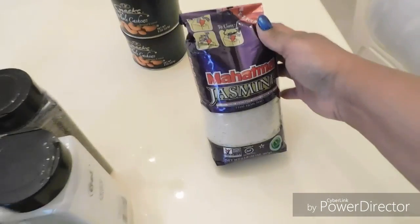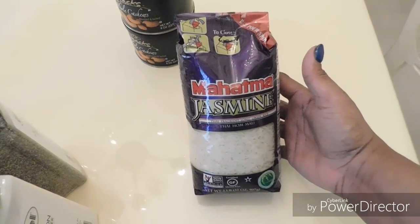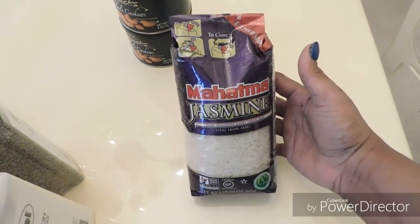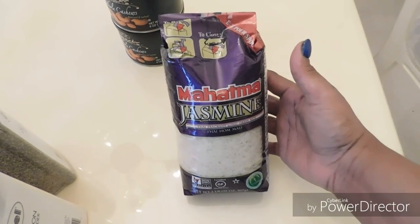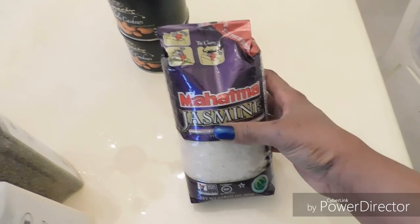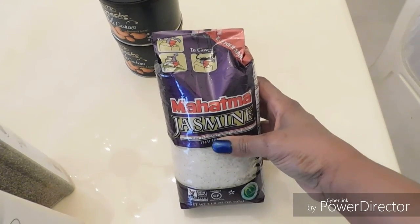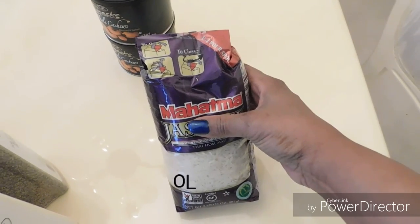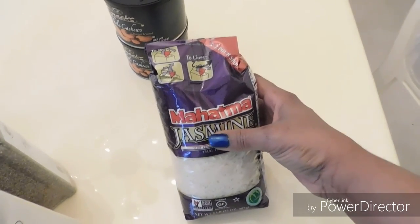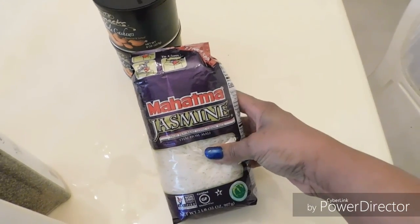Now this jasmine rice — everybody has been talking about it. I don't think I've tried it before. I just started trying the basmati, but this one I hear a lot of people say is pretty good. This is from Ollie's. It didn't have a price on it and I forgot to ask at the register, so I'm not sure, but I'm assuming it shouldn't be more than three dollars.